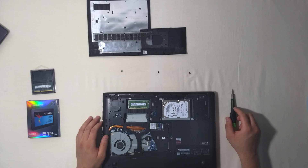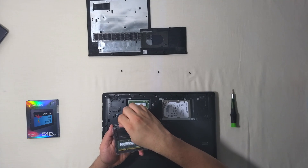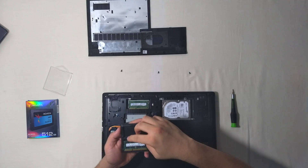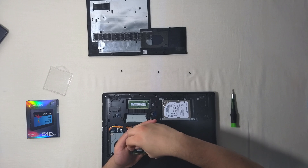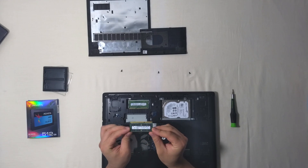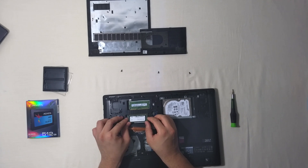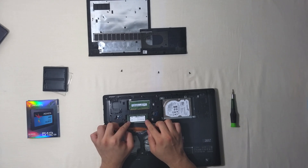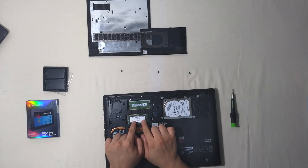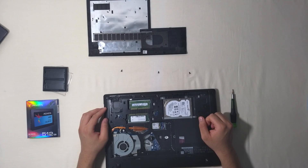The first thing we are going to do is add our RAM module. Let's carefully take our RAM and make sure to insert it on the right side. Now we are going to insert it on the free RAM slot and press it until we hear a click sound, which will let us know that the RAM is securely locked.